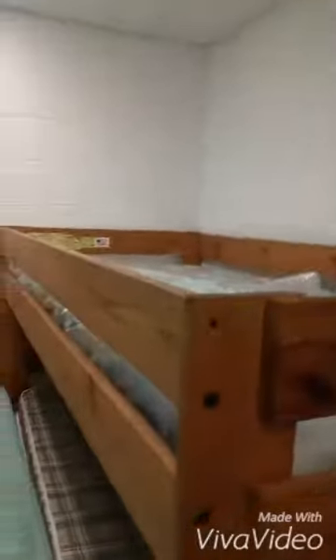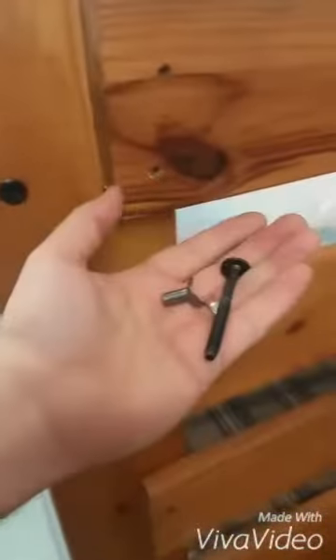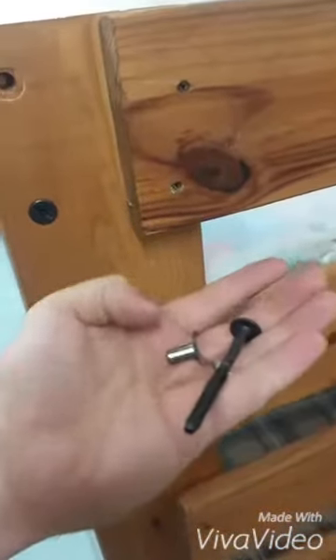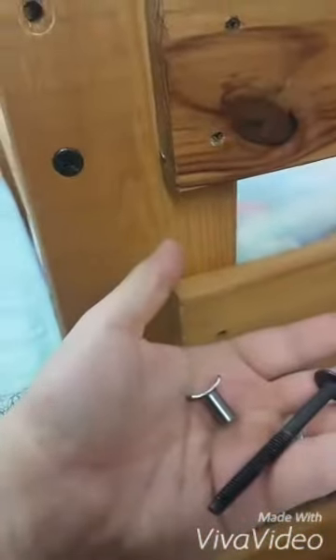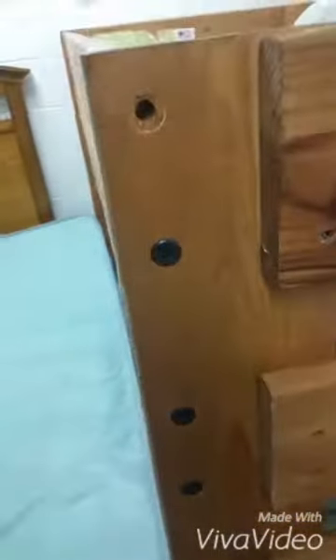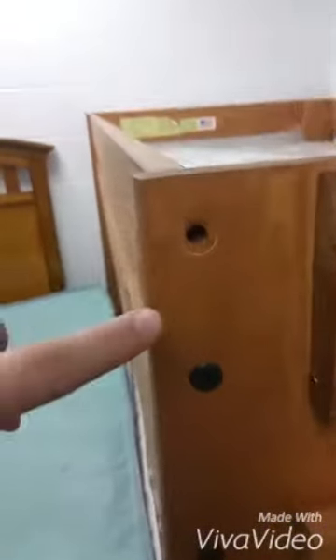Here is the instructional video for how to take this bunk bed apart — it's the 8707 by American Wholesale. Each corner has a bigger bolt that threads into a t-nut. There's a t-nut on the inside and a bolt that feeds into it, and that holds all the boards on.